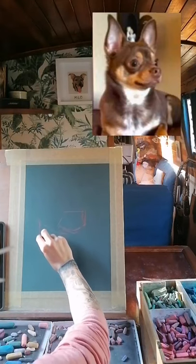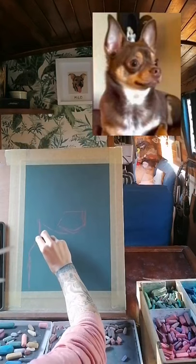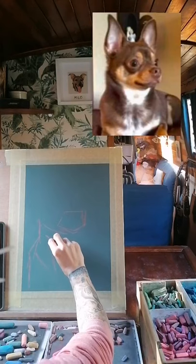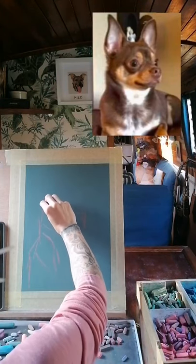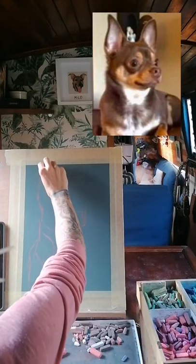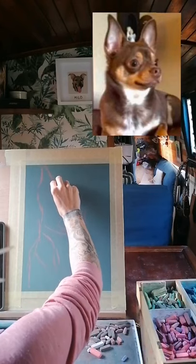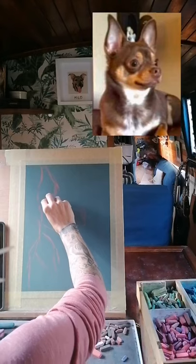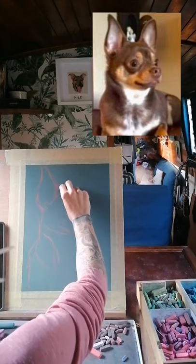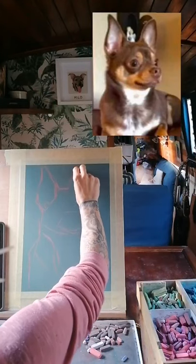I usually start every portrait by drawing a line where the centre of the eyes go across the middle of the canvas. This way I can make sure there's going to be plenty of room for the rest of the dog if I just get the eyes in first, and I also try to get them in the middle or slightly above the middle line, because they tend to look better positioned there. So here you can see I've got the ears in there and the line down the edge of the dog.